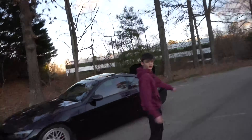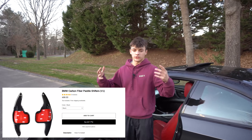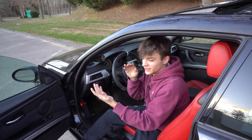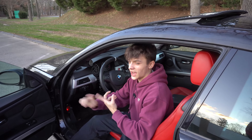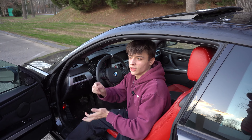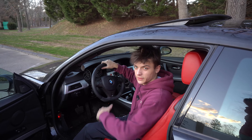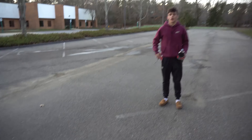Number six: extended paddle shifters. I don't have them yet — I have the cutouts on the steering wheel so I do have the holes. All the paddle shifter wire harnesses seem to be out of stock everywhere, so if anyone knows where to find them please let me know in the comments. It's a cool option if you have OEM paddle shifters because the OEM ones are really small and everyone loves the bigger paddle shifter look.